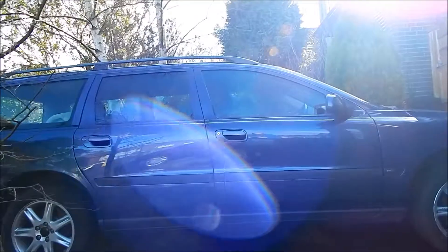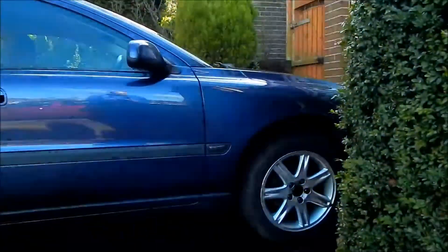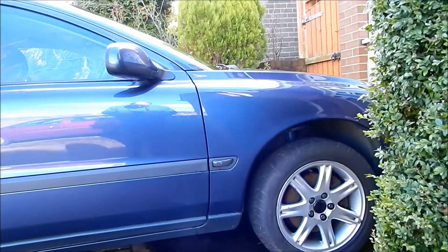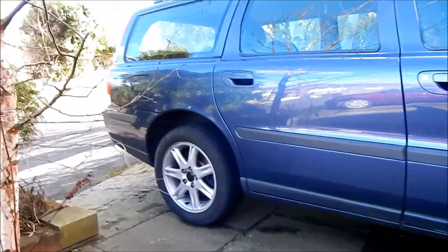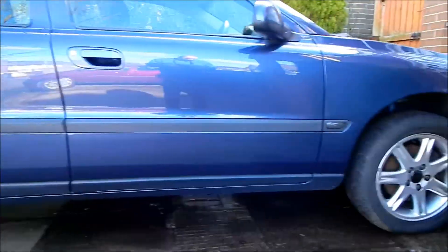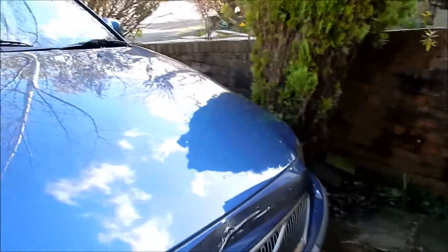Volvo, good car, V70, nice engine, if a bit weird, but the wheel rims tend to leak a lot. I've got a problem with the rear ones — the rear ones leak a lot. If you want to fix them, there's only really one way to do it.